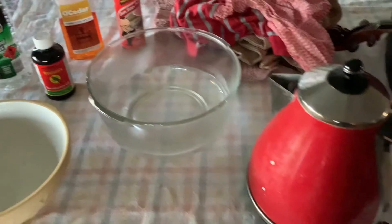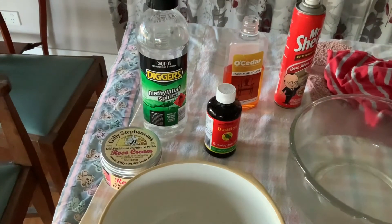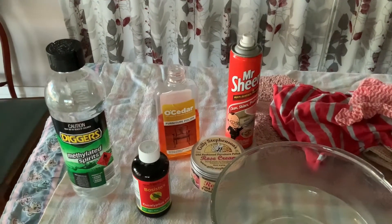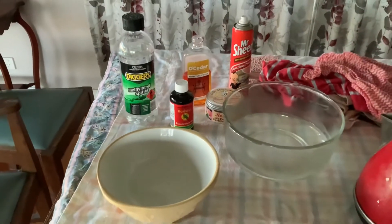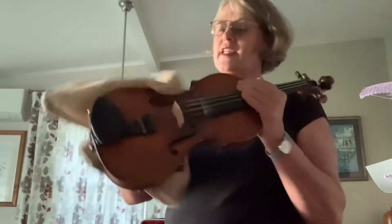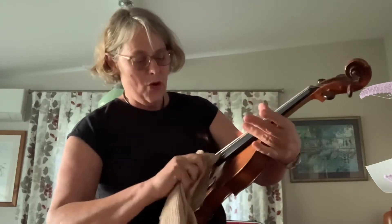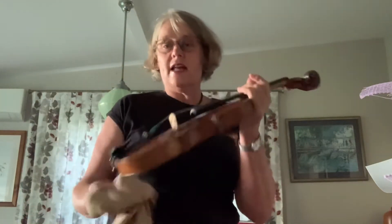I have a bowl of warm water, a boiled jug, some eucalyptus oil, some methylated spirits, and a couple of different cleaning products. Mr. Sheen is extremely good for shiny instruments with new varnish. The rose cream and the Oceda are better for older instruments that don't have so much thick shiny varnish, where you're caring for the wood. Soft cloth number one just gets the dust off — nothing wet — just the dust, and it's going to get the rosin hanging around on my fingerboard and underneath it.